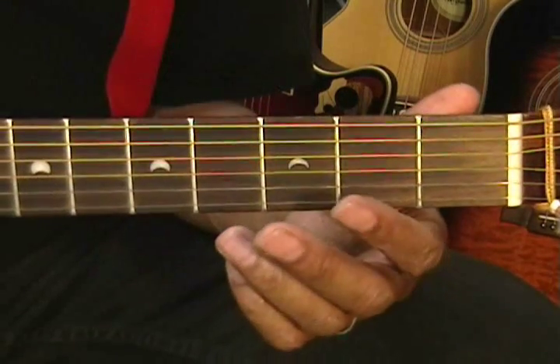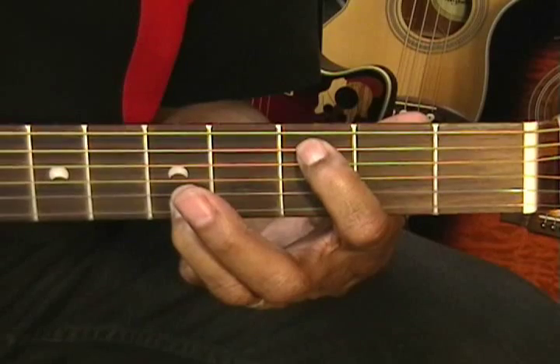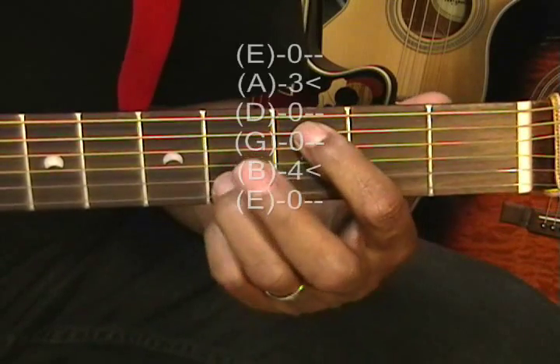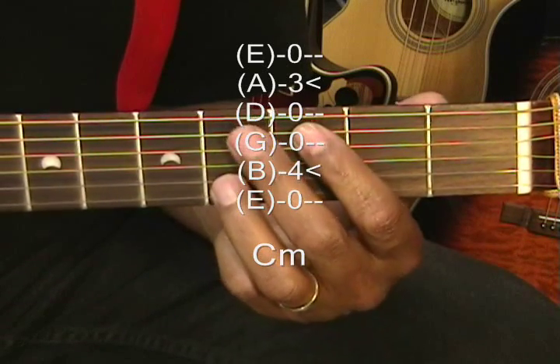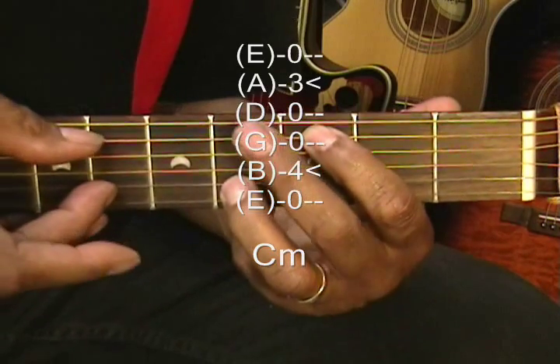Next is the C minor chord. Our C was like this, and our C minor will be made by moving that finger down — that's the A string 3rd fret and the B string 4th fret.